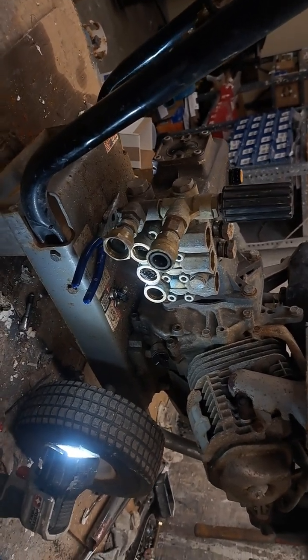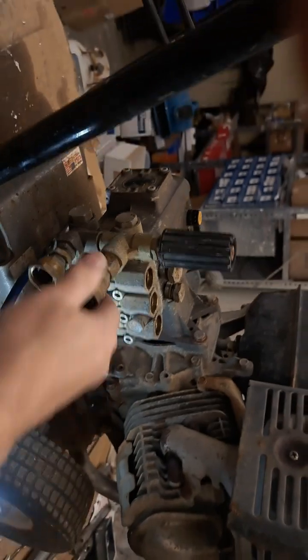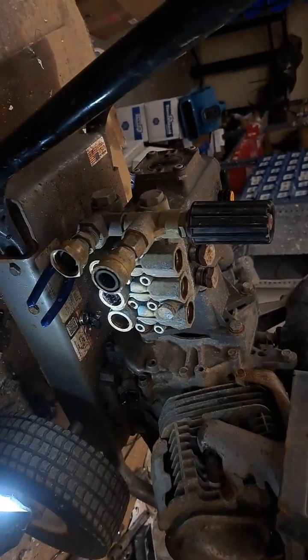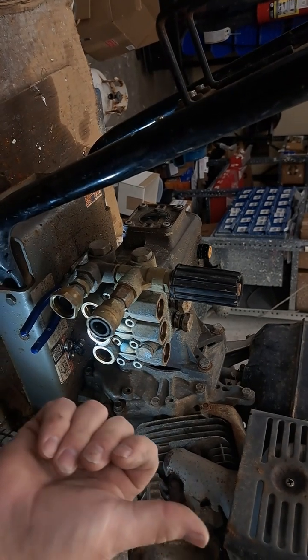With that being said, nothing I'm going to show you is going to substitute for taking your equipment to a good certified shop. This is just to help you out and understand the processes that can occur and maybe get you out of a jam. You'll see other videos I've got about allowing your machine to just sit and run while you're not pulling the trigger.